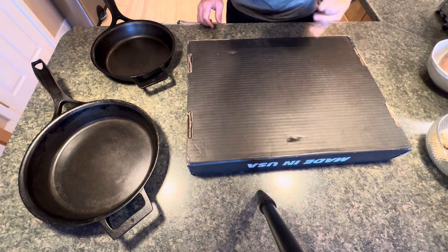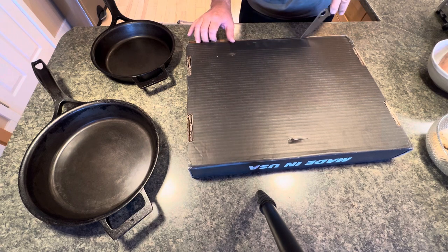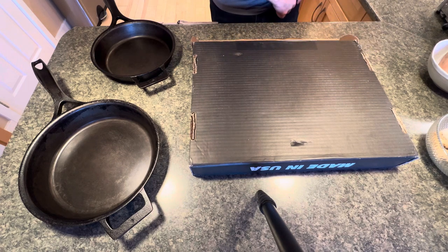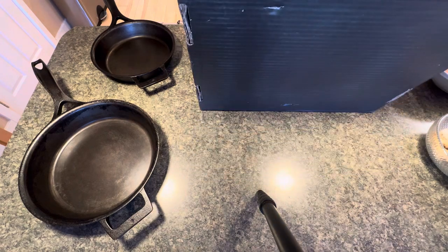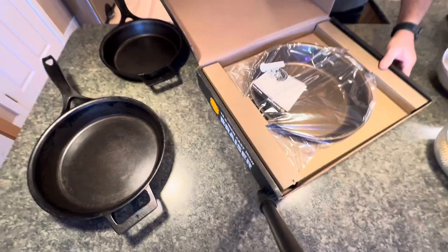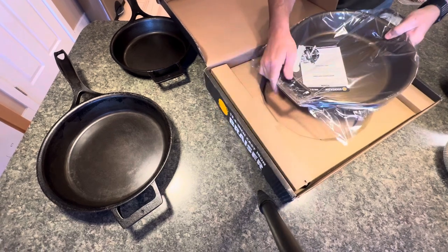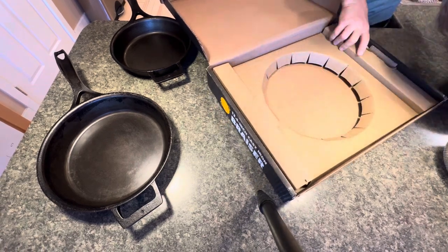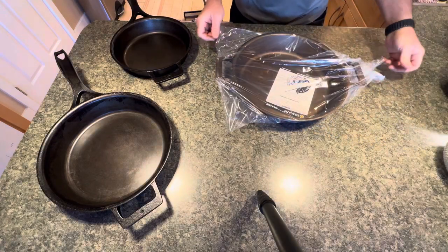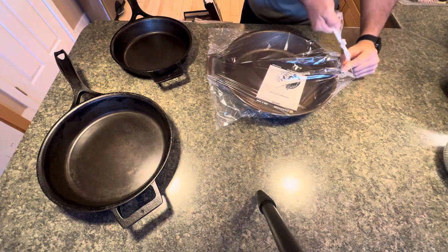Alright, getting this out here. The box is yellow. So I've got a box here, and now we're into the plastic wrap — it's been tied off with a plastic band.